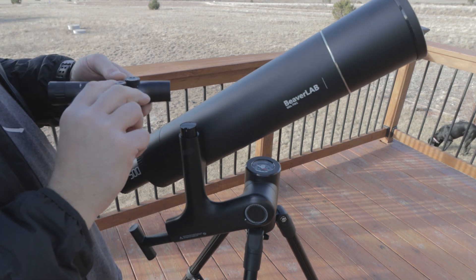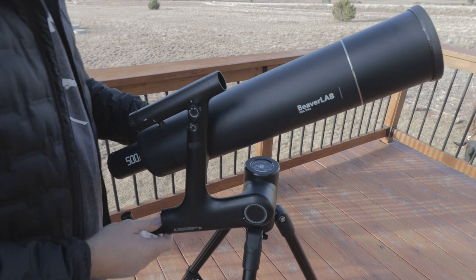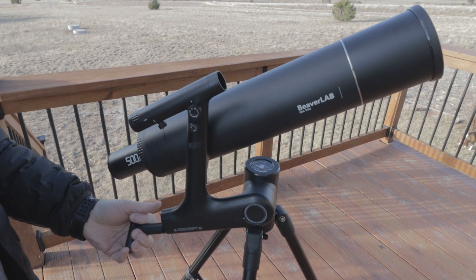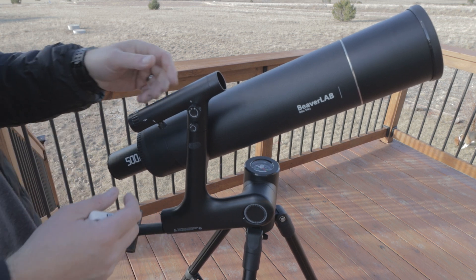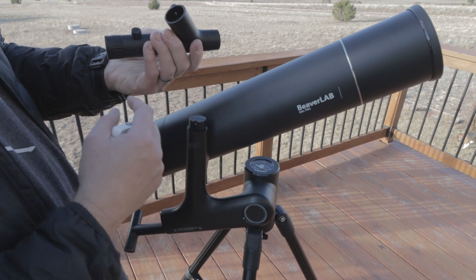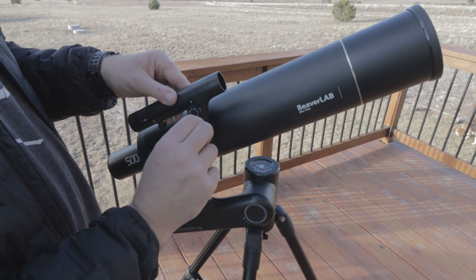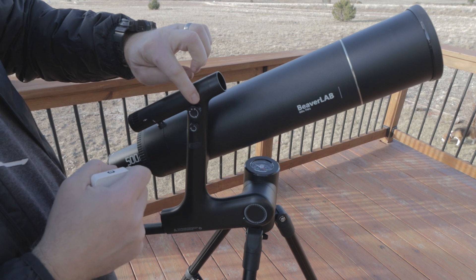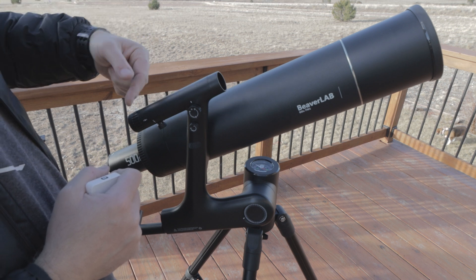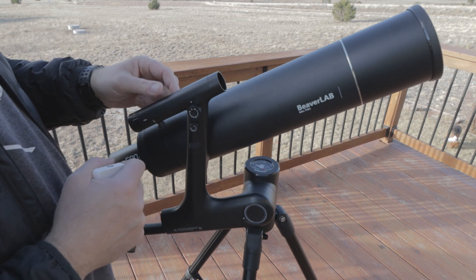Now I'm just going to attach the red dot finder scope — it just goes on right here. I need to tighten this up. To tighten up the altitude, you just tighten this little T-bolt right here. The red dot finder scope just slides on and only can go on one way. Then we tighten it up. This appears to be the brightness control for the red dot. This little knob will adjust the red dot up or down in your view, and then this knob adjusts it back and forth in the field of view.